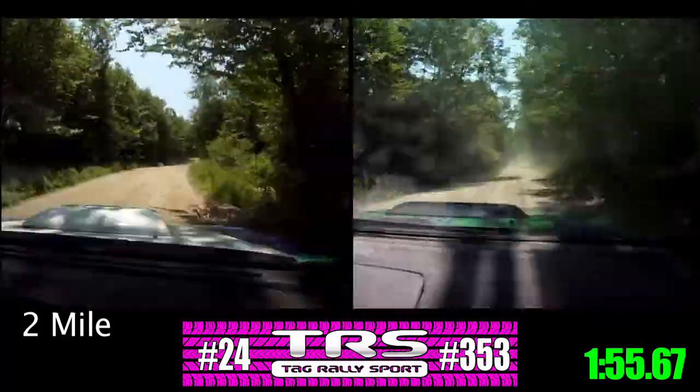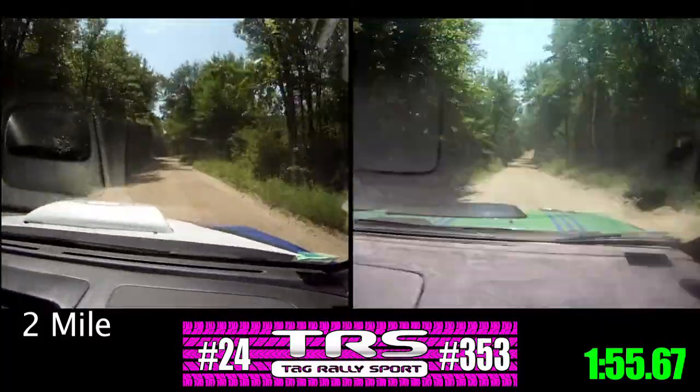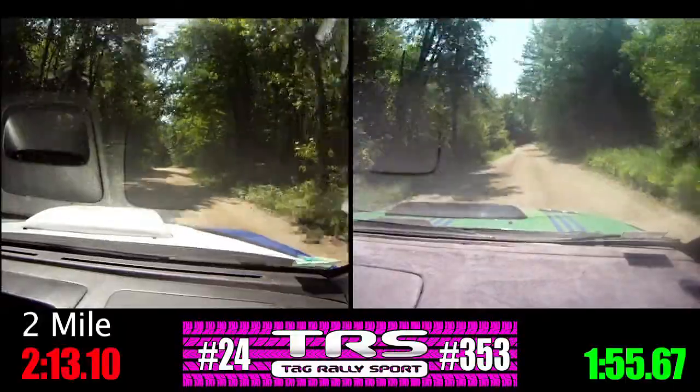Small jump, point 80. Caution, right six, no cut, over crest, down. Right five minus, over jump, 100.